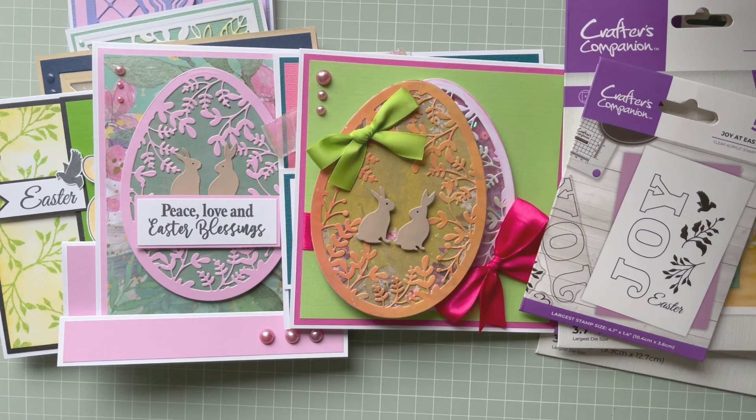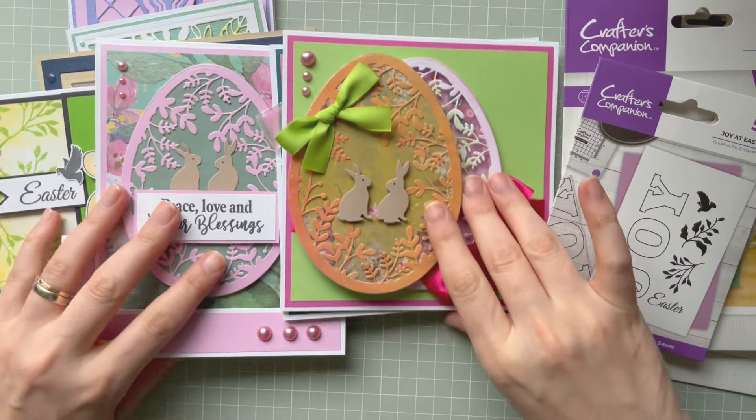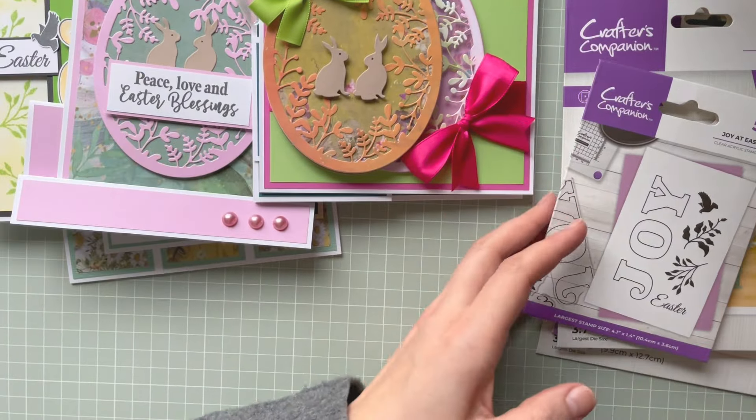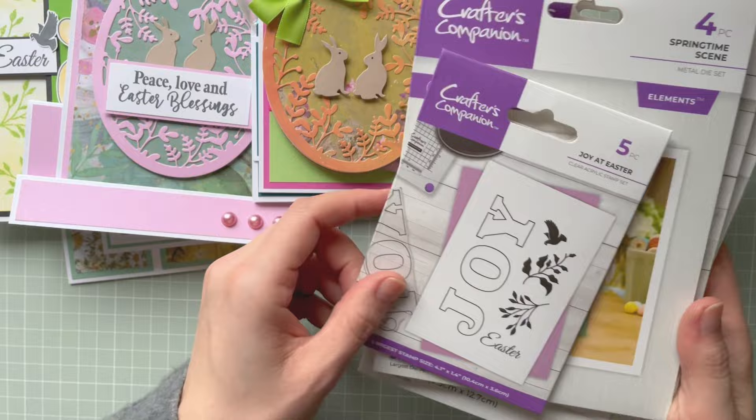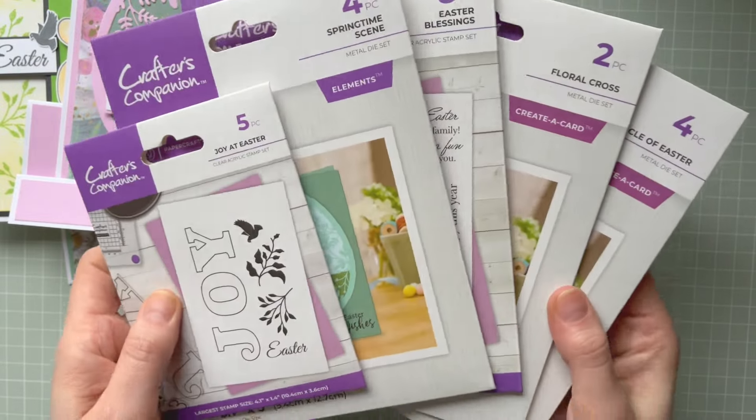Hello everyone, it's Monika here and welcome to my channel. Today I'm coming to you with a new collection by Crafters Companion. This one is called Easter Joy. I will show you some samples I've created with this collection later on, but first let me show you the products.